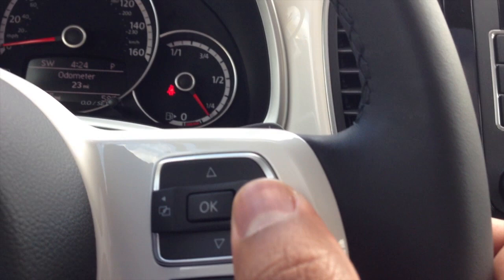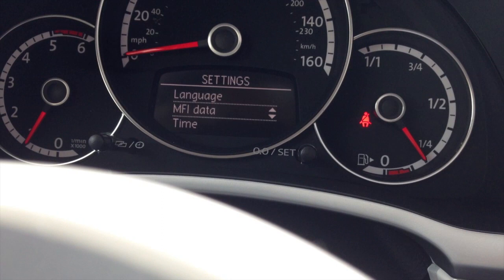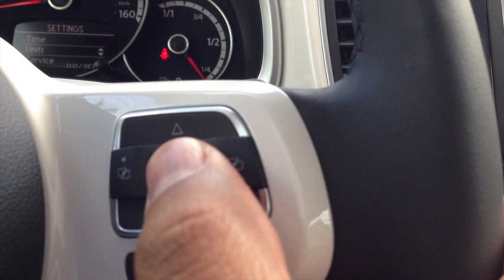You're going to use your multifunction steering wheel and scroll to the right onto your settings screen. Once you see the settings screen, scroll down to units and hit OK right here.